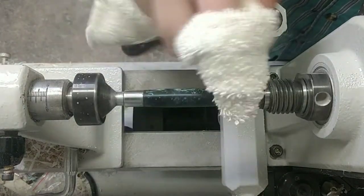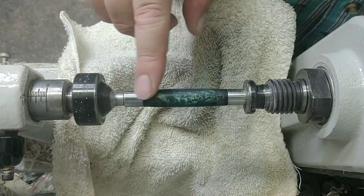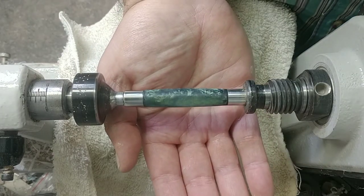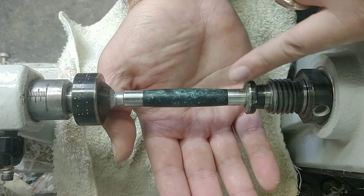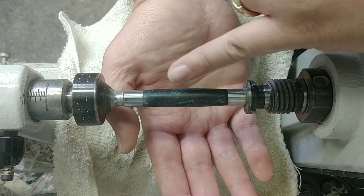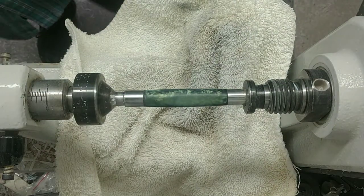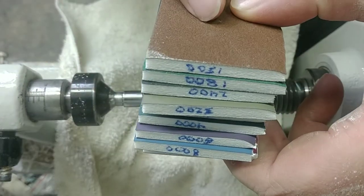There we go — it's looking really uniform, a little shinier than it was, and now we're ready for our micro mesh pads. At 600 grit it's not a perfect sheen — you can see the reflection of the light isn't a crisp line, it's kind of a fogged-out line. What we're going for is a nice crisp laser beam of light going across our blank, and that's where the micro mesh pads come in.